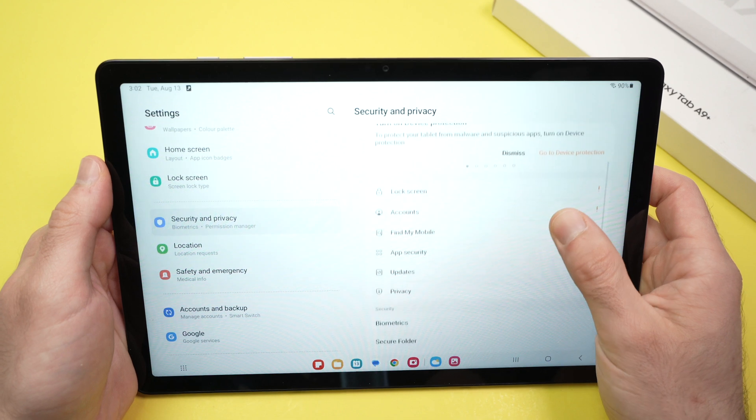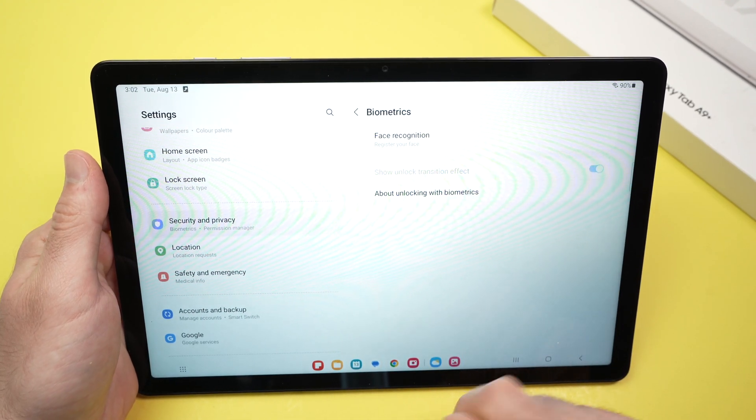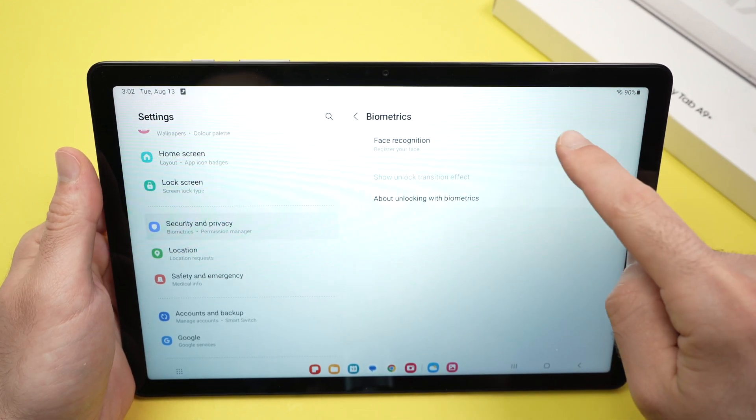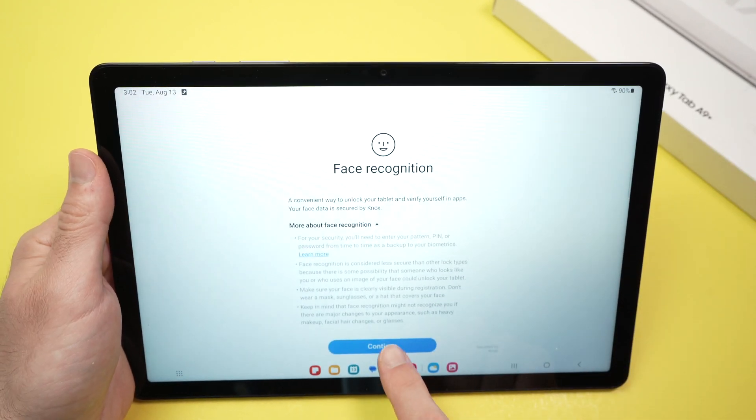Then go down and tap Biometrics. Then tap on Face Recognition — it should be the first option. Now press the Continue button.